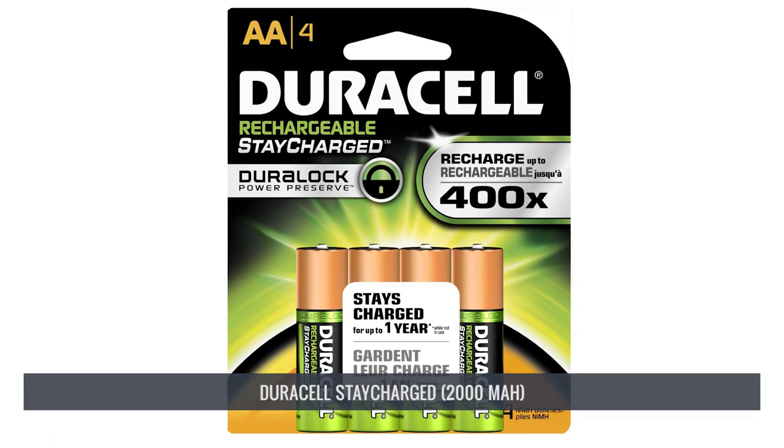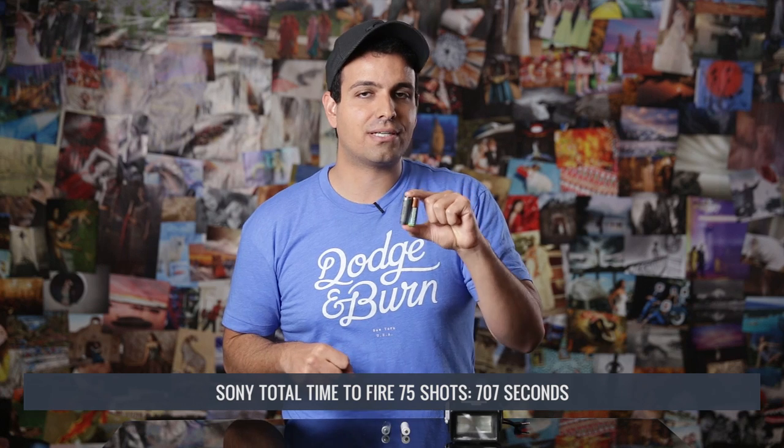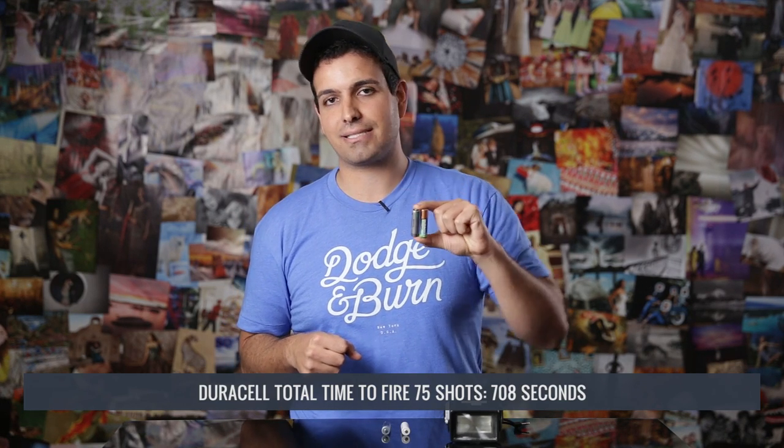In third place we have the Duracell StayCharge, rated at 2000 mAh, and in second place the Sony Rechargeable. I grouped these two together because they posted almost identical final scores — the Sony edging out the Duracell with 707 seconds versus 708 seconds. Essentially they are identical. This is only a 1% difference compared to the PowerX, making it about 1–2% better than the AnyLoop. So there's really just a 1% to 2% difference between these top four performers, which is why all four are great choices.